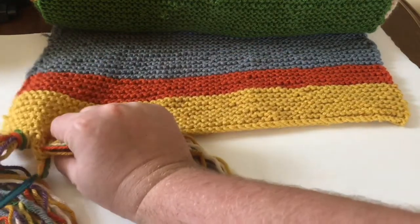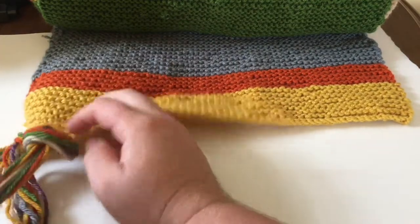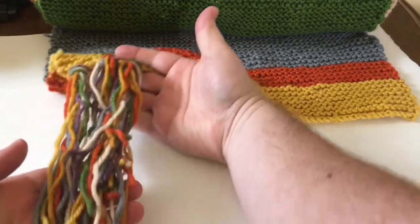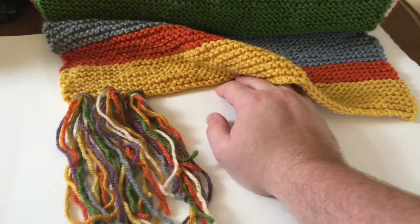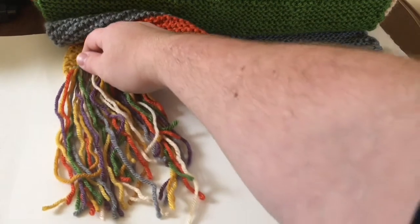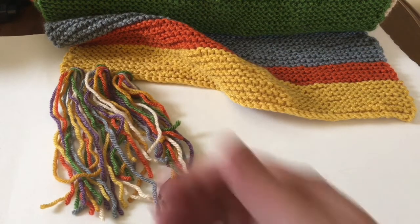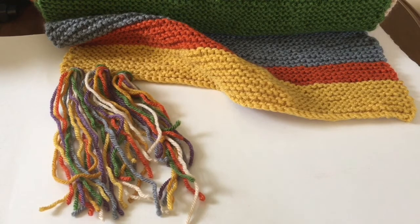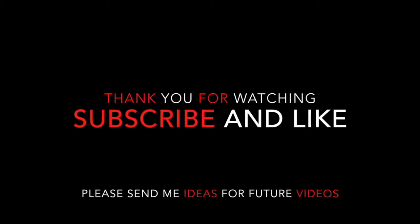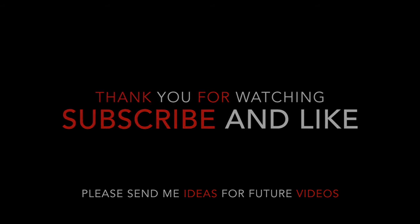One more time — pull it through, there's my loop, pull all the yarn through. So there's three tassels. I always recommend, if you're unsure of the length you want, to make the tassels a little bit longer than you think they should be. You can always cut it shorter, but you can never make it longer. So that's how I make tassels for my scarves. Thank you — I'll see you next week. Bye-bye.